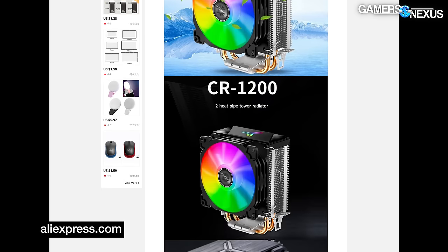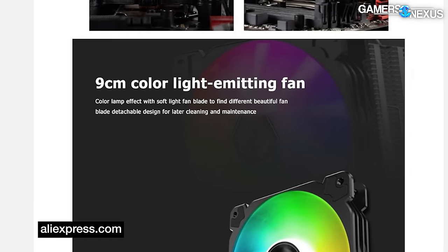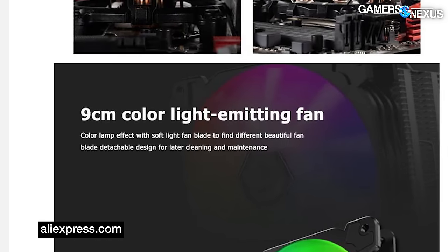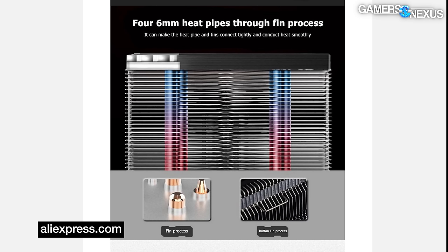The AliExpress page works really hard to try and sell this cooler. They highlight its 'nine centimeter color lamp effect with soft light fan blade to find a different beautiful fan blade detachable design for later cleaning and maintenance.' That's pretty convincing and is in fact why we bought it. The page also accidentally copies and pastes marketing from an entirely different product page when it says four six-millimeter heat pipes — which is just not true. It's two heat pipes, but it's $2.77.